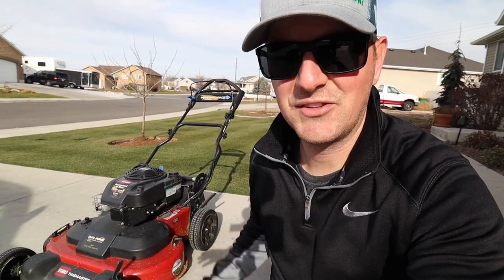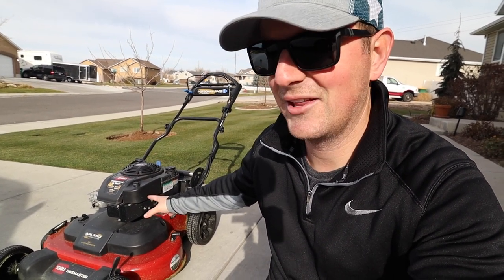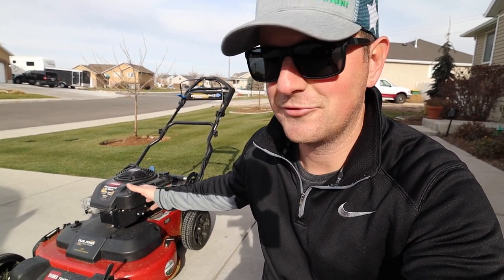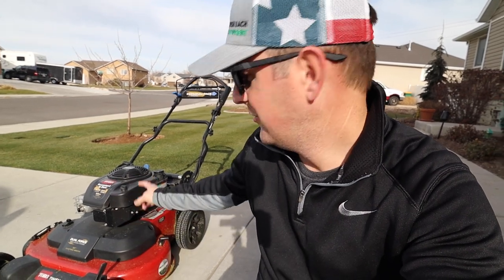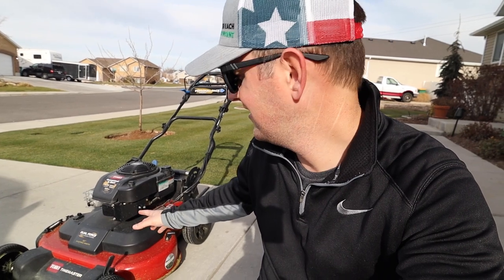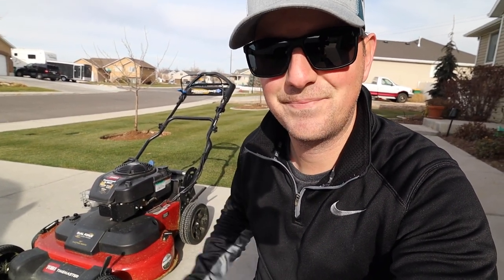It's the end of the season, and that means cleaning up the mower and getting it ready for next season. This is the time to do the oil change, make sure the blades are sharpened, and have everything ready to go as soon as it comes out of the garage in the spring. This is a Toro Time Master, and I want to go through some tips, tricks, and the process I use to get it ready for next year.